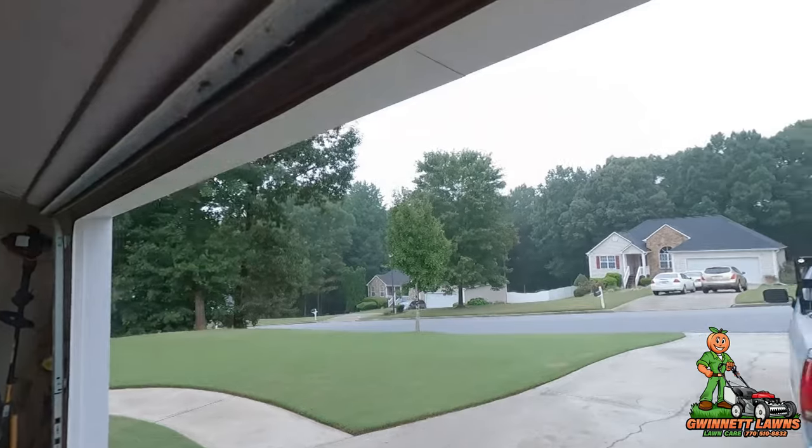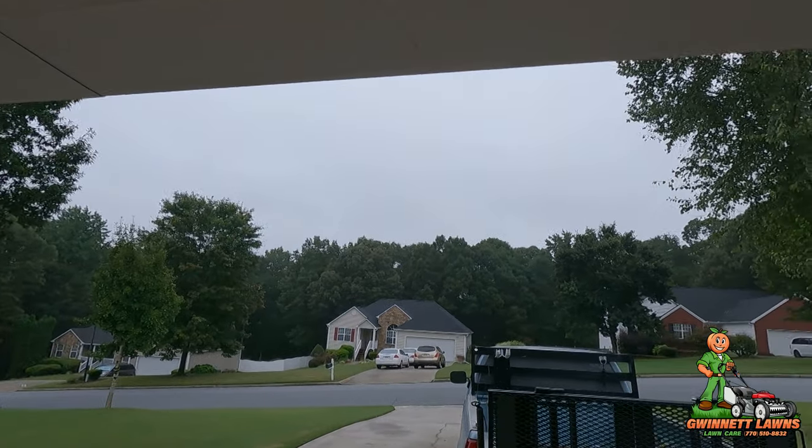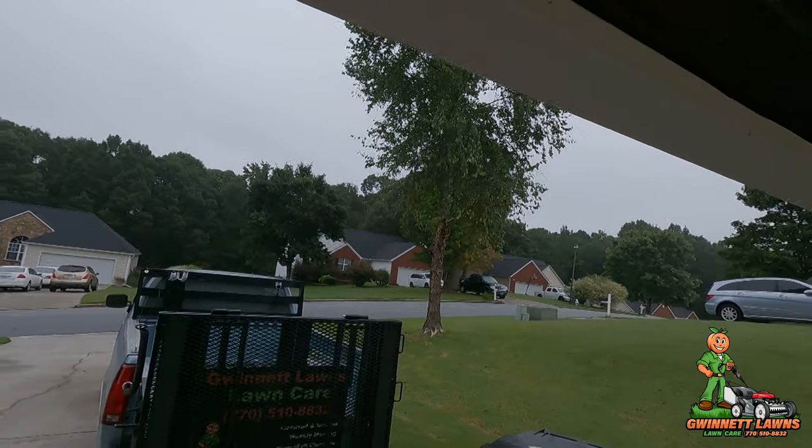Howdy y'all, it's Russell back with Gwinnett Lawns. It's a beautiful and very misty, rainy Atlanta, Georgia today — September 10th, 2022. On today's video we've got to do a repair.